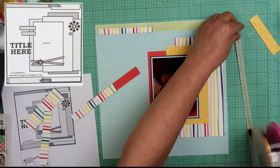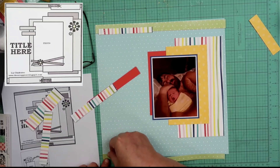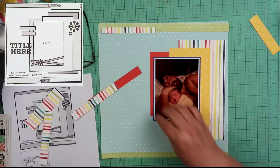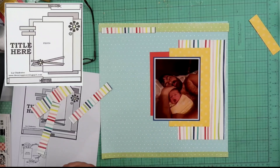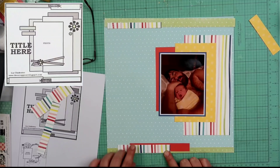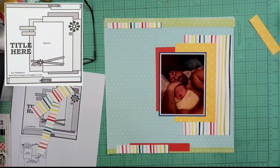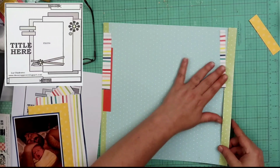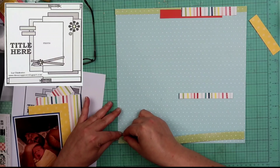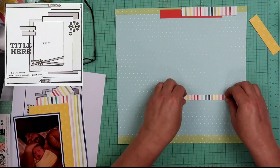We are going to go ahead and continue building our sketch. I do take this little green strip of paper — it has some Swiss crosses on them, or as Americans might call them, plus signs. I have a strip up at the top and a strip down at the bottom. I'm going to go ahead and layer up this candy apple cardstock by Close to My Heart, and also that same paper that I used over on the right-hand side in my little photo cluster. At the top, I'm going to do the same thing — the green with the plus signs, and then the striped paper.